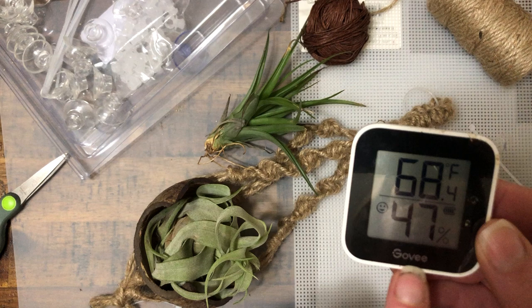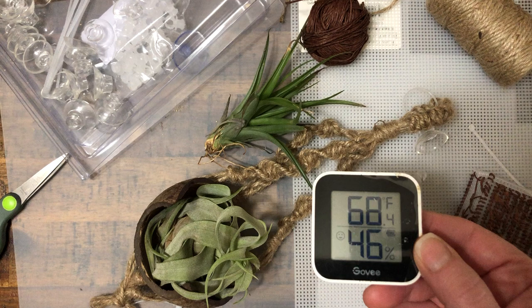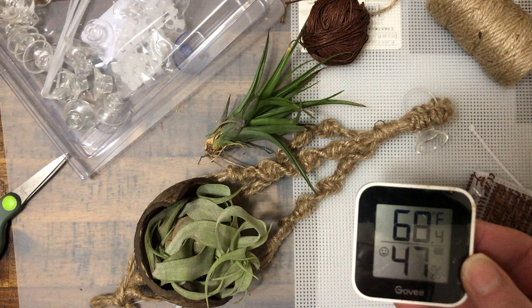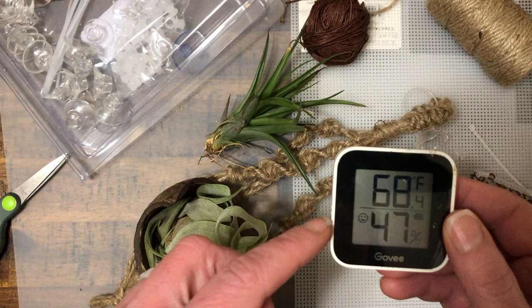I can keep a record of what the current temp and humidity is, what they are over the last hour, day, and week. This has been a really great little thing. It comes from Govee. It's not sponsored. I got a two-pack, so there's one up in my son's room because he's really sensitive to temperature, and then this one goes in the hermit crab tank where I'm always searching for the perfect temp and humidity for them.